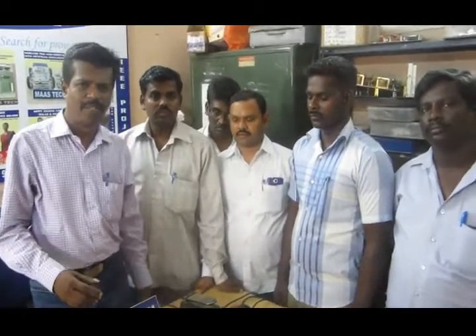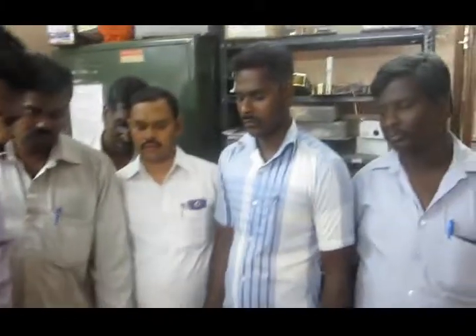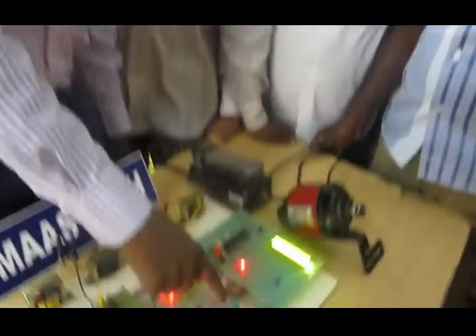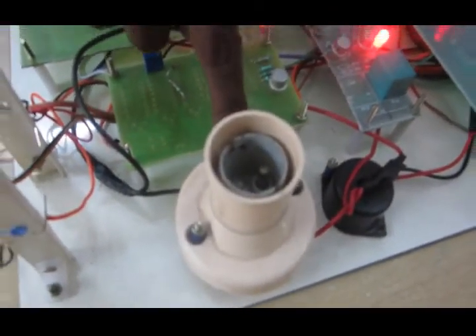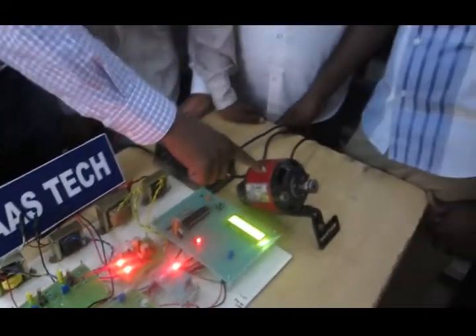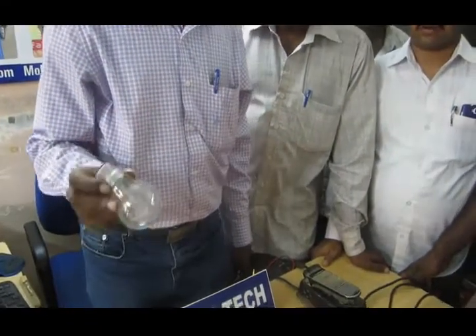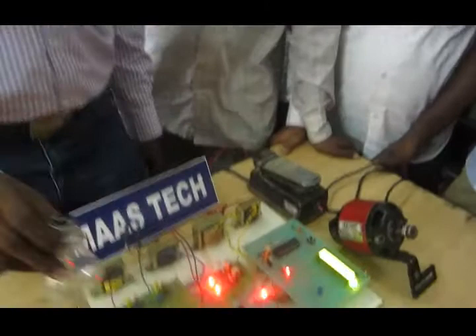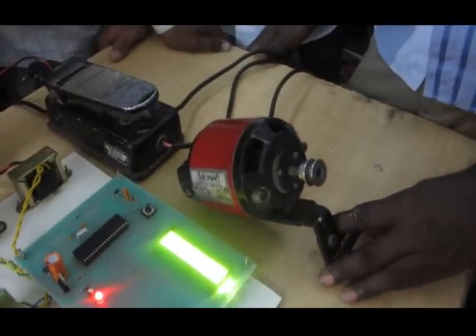Now we go for demonstration of this project. We are using the current transformer series connected to the relay common. The relay NO output goes to the load. Here we are using two types of load: one is the resistive load and the other one is inductive load. The resistive load is connected to the bulb — 60W or 100W, maximum up to 100W, with about 200W tripping. This is the inductive load.